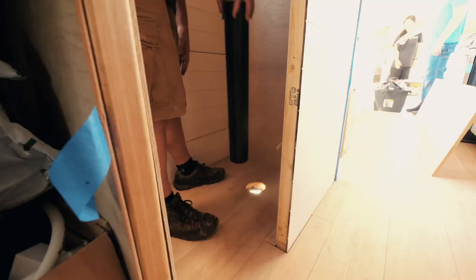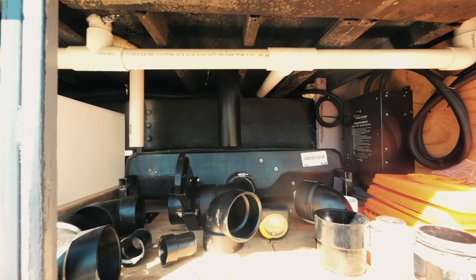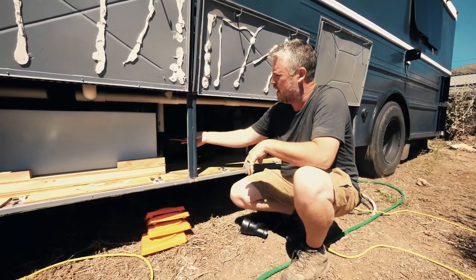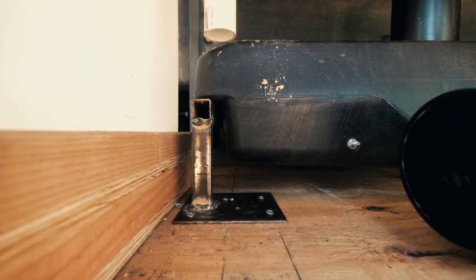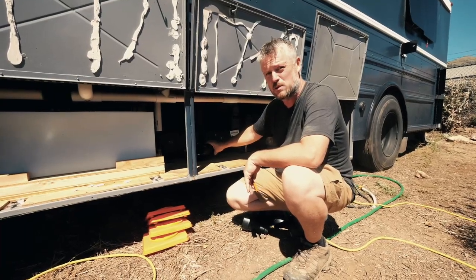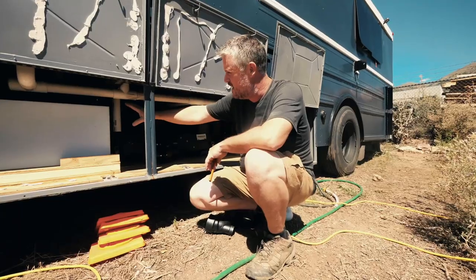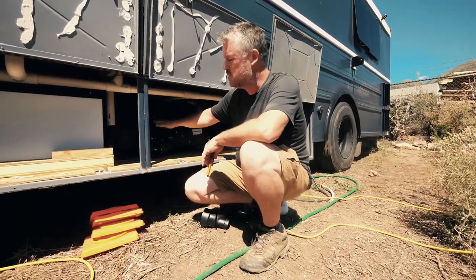I'm going to drop this pipe down into this hole and then mark around the top of my black water tank. Brian's father-in-law came out here and he actually welded up a rack for the black water tank to sit on. You'll notice that black water tank sits pretty low — that's because the main frame support of the bus sits very low, so this has to sit underneath that.